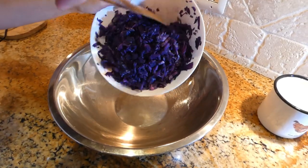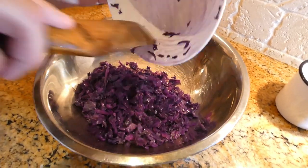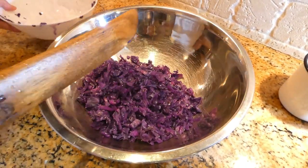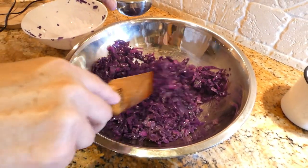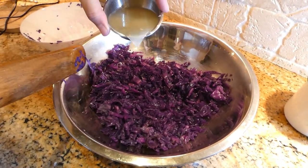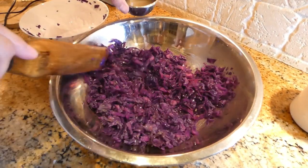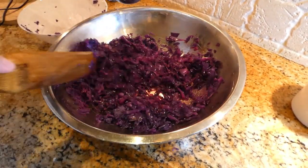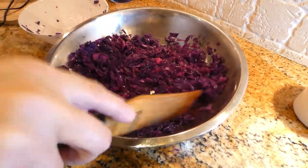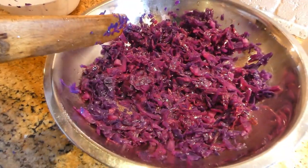We want to put the cabbage back in a mixing bowl and mix all the ingredients together. First we're going to start adding our lemon juice — and watch the color, it's going to turn back to a beautiful pink. We want to start with maybe half a cup of lemon. See, it's turning a beautiful red. I think we need a little bit more.